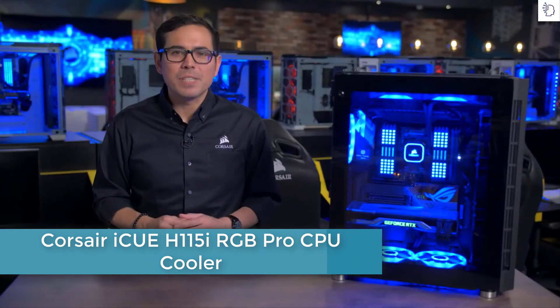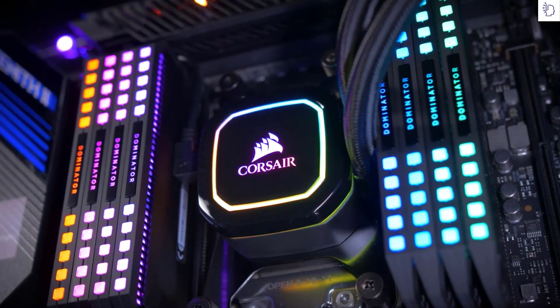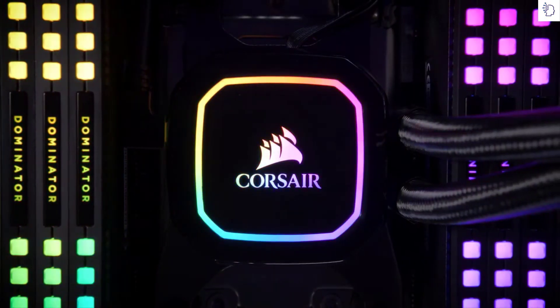Hi everyone, this is Kevin with Corsair, and this is our brand new iCUE RGB Pro XT line of CPU coolers, which gives you super chilled performance in a sleek, easy to install, no-nonsense package. The Pro XT coolers are fully compatible and equipped to handle today's newest and most demanding CPUs.